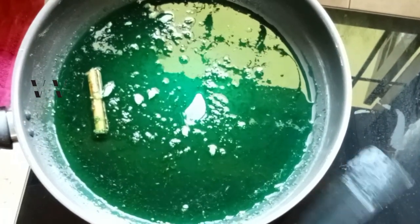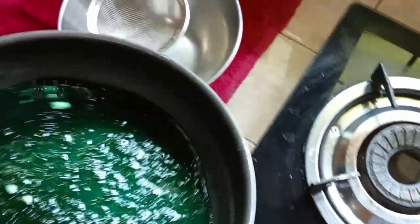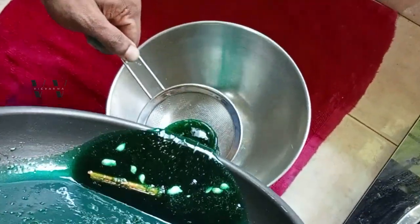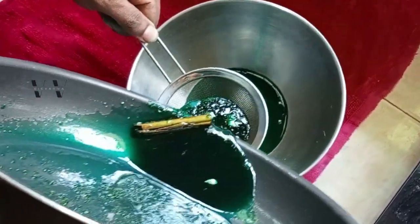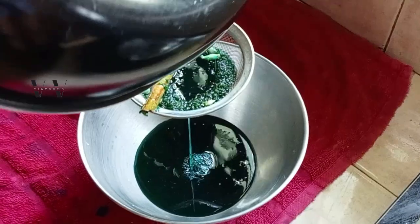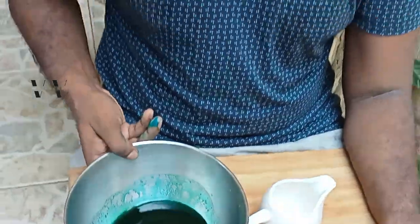Now let's strain this liquid. I've filtered it and I'm going to pour it into a bottle. Close it with the lid and you can store it in the fridge for about a month or two.